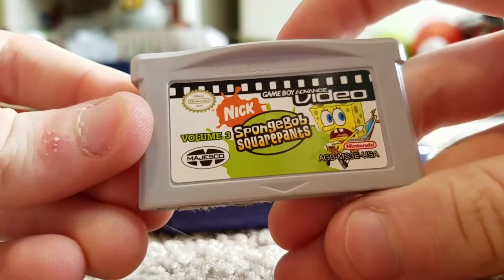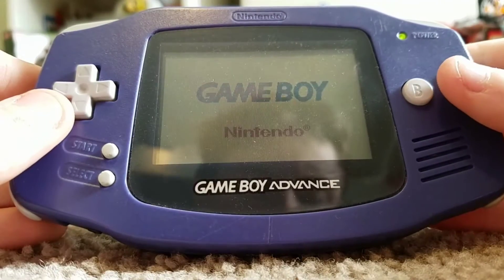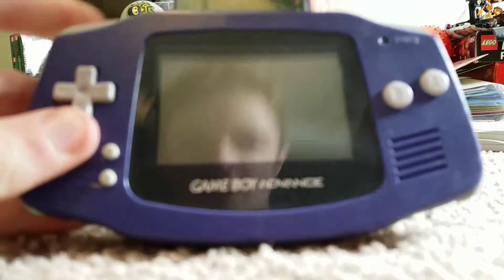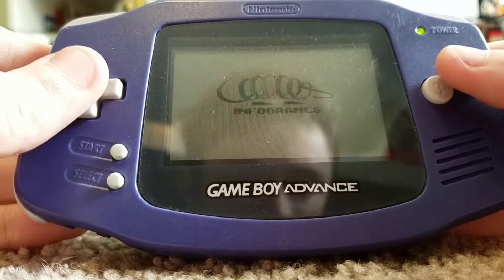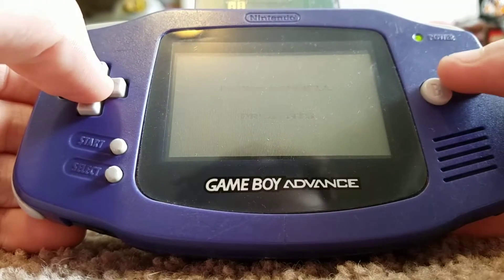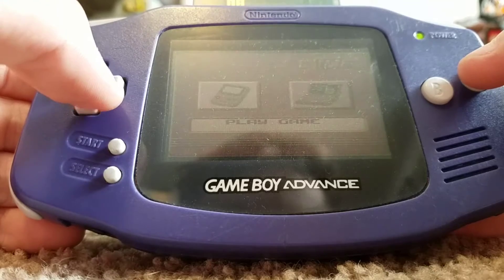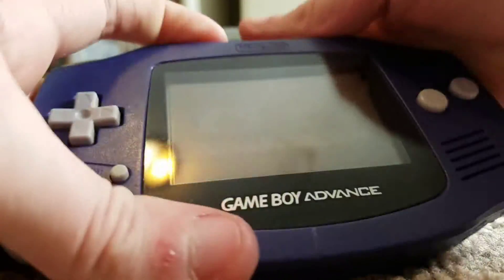I've got SpongeBob SquarePants Volume 3, and so that one works as well. And I've also got the Mission Impossible game — this one works perfectly. I love Mission Impossible; I'm really excited for the Fallout movie too. I love the Mission Impossible series, and I love the music. Alright, so all those games work.